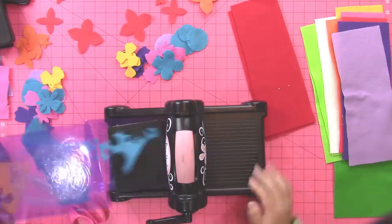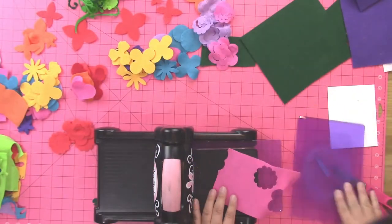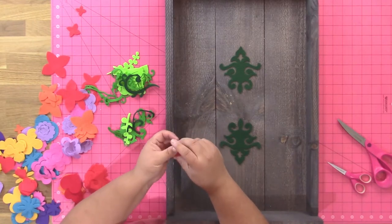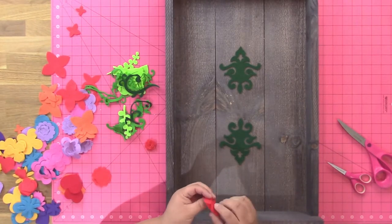Now of all the flower designs, you want to cut out two of each. I have put a list of all the dies that I used over on my blog, but I couldn't find some of them online so they're not all linked here. You'll want to click the link to the blog at the end so you can see all of the dies that I used.